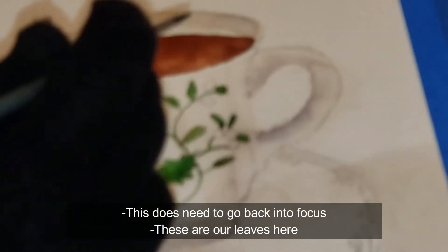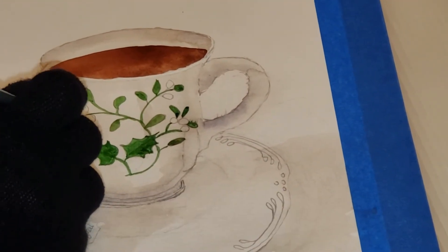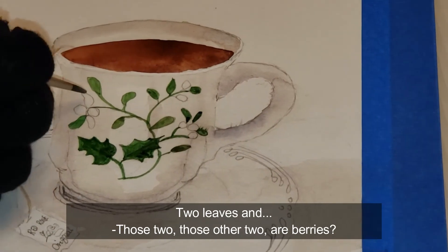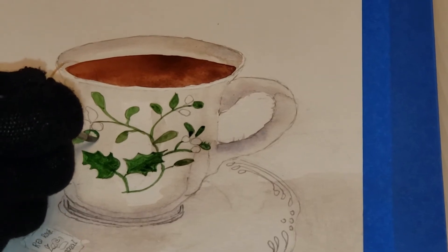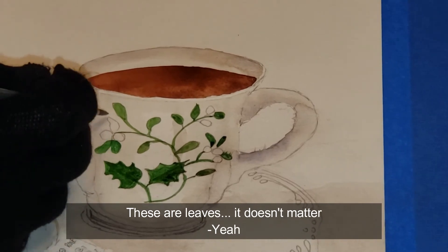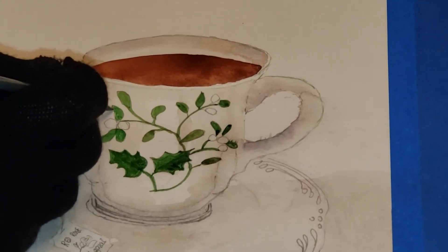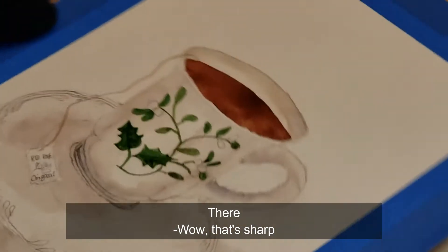This does need to get back into focus. These are leaves here. Those other two are berries maybe. It doesn't matter — as long as it's pretty. There we go. That's sharp. Thank you.